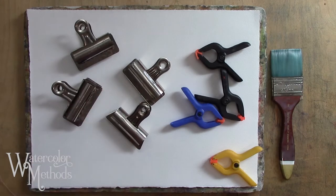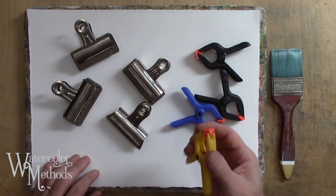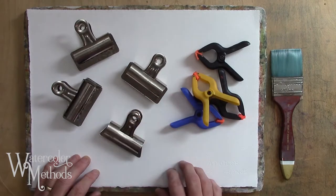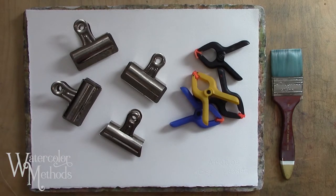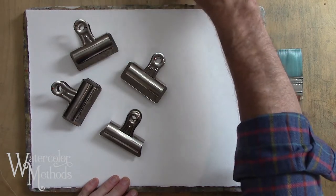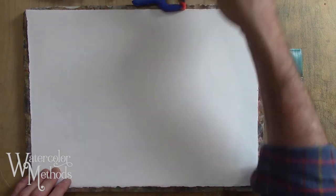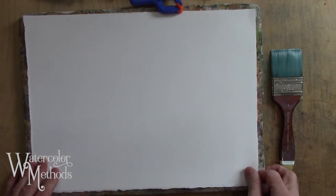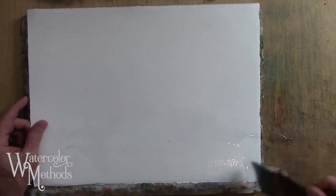Another method of stretching your paper is really just to wet both sides and then clamp it down using little clamps or bulldog clips. It's not as effective as either of the other two methods, but it does work in a pinch. As you're painting on this kind of stretched paper you'll probably have to lift up your clamps from time to time, re-stretch, and clamp it right back down.